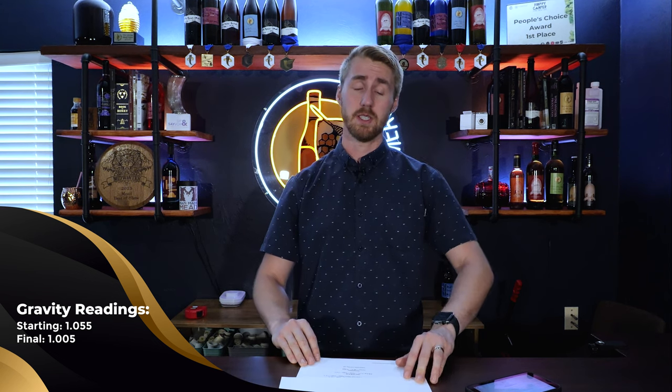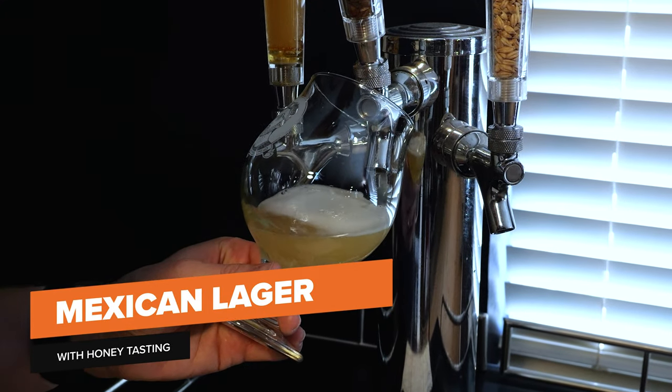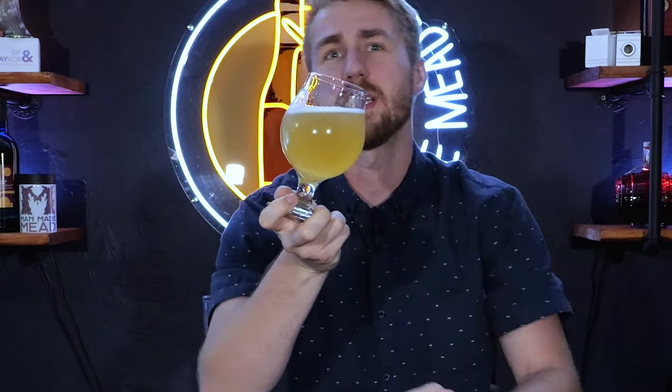This thing finished at about 1.005, making it roughly a 6.5% lager — pretty hefty. After about three and a half to four weeks since we started the process, let's see what it tastes like. Here's the pour — you can see it's not super clear. Apparently you can clear it with gelatin, which I didn't do, but I don't think that's the end of the world.